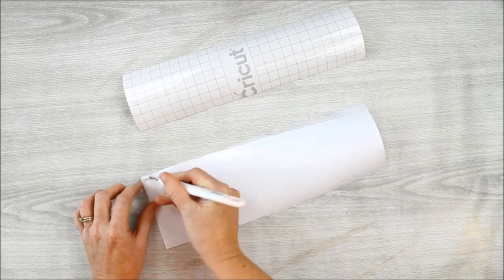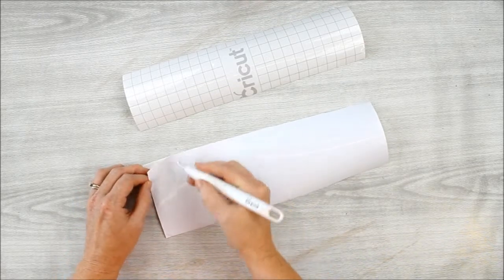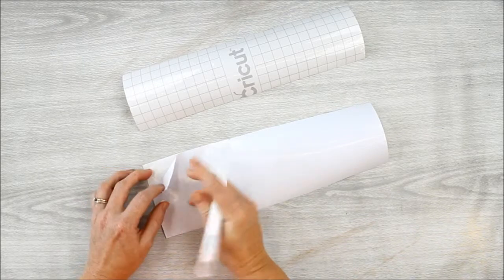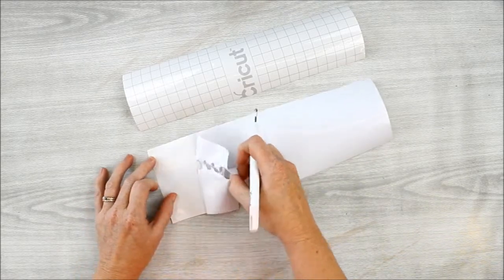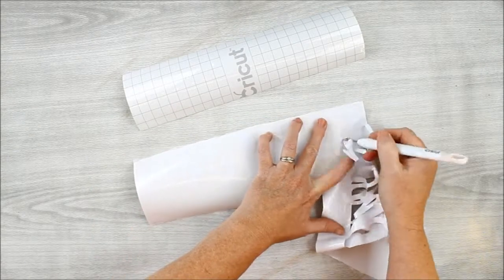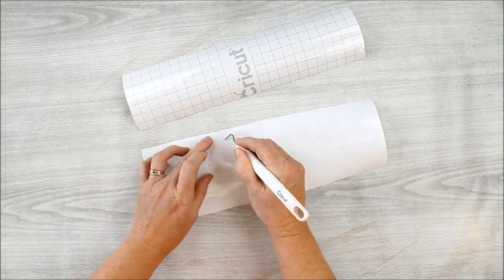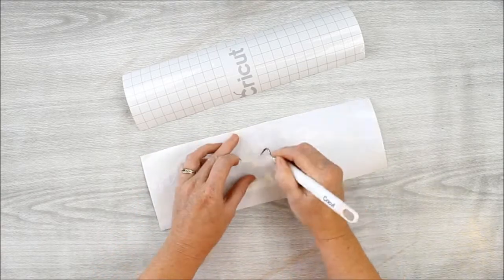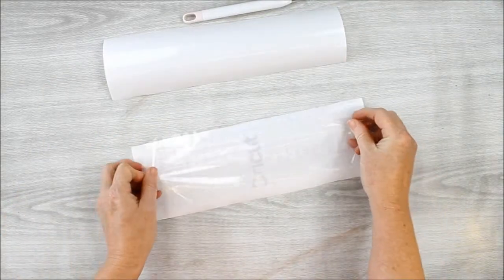Go ahead and upload your file to the design software that comes with your electronic cutting machine. Here's a tip: you can increase or decrease the size once you've uploaded the file in order to fit the board that you're using. Then cut your white vinyl with your software and use transfer tape to add the vinyl to the wood piece.